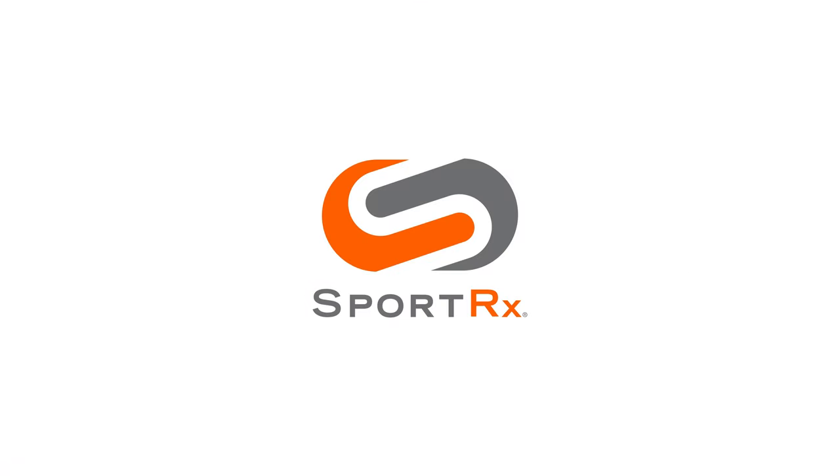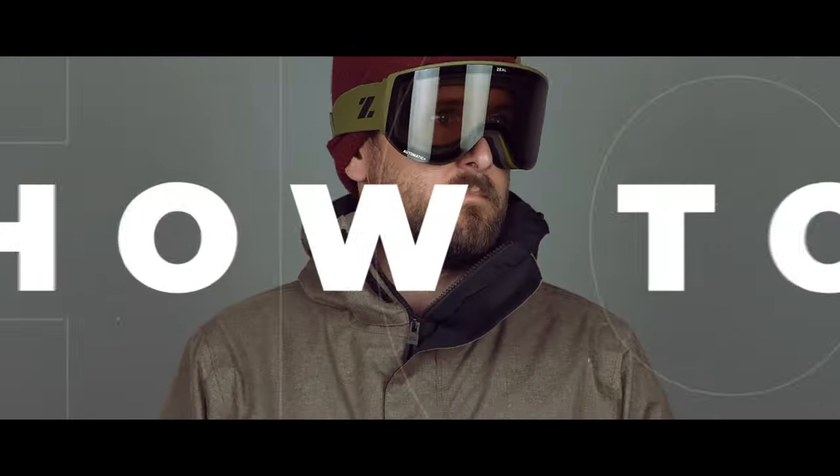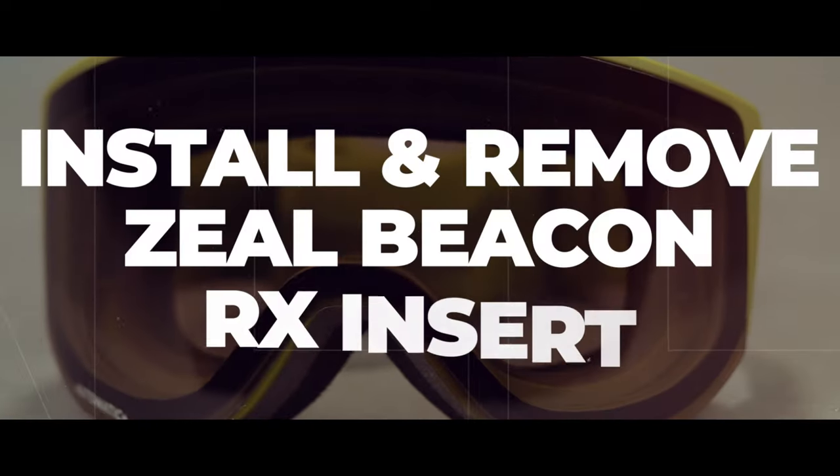I'm going to show you how to install and remove the insert from the Zeal Beacon and it's going to blow your mind. Stick around. Hello and welcome to My Glass. I want to go over our best practices for installing and removing an insert in the Zeal Beacon specifically.